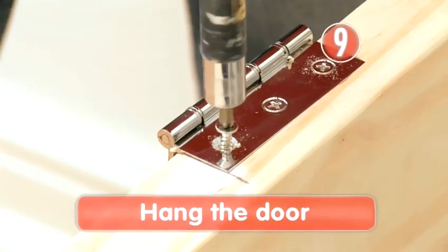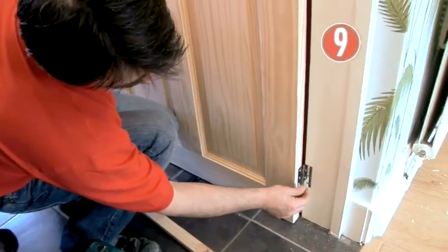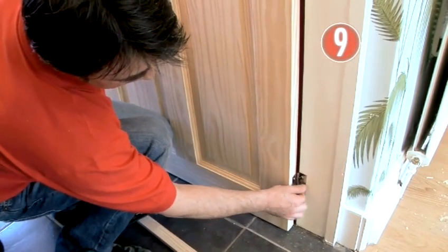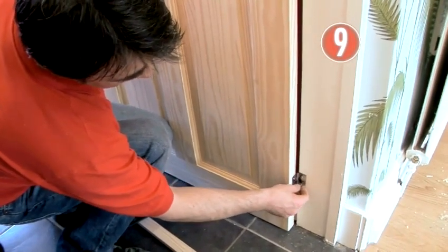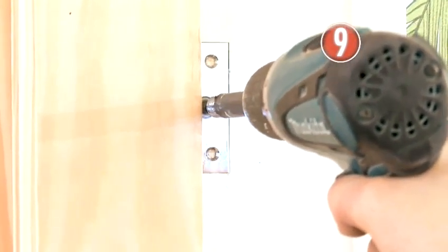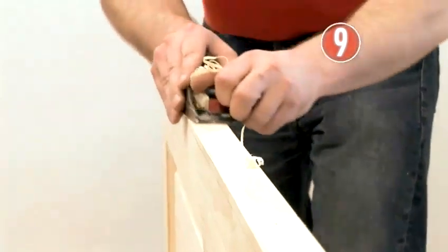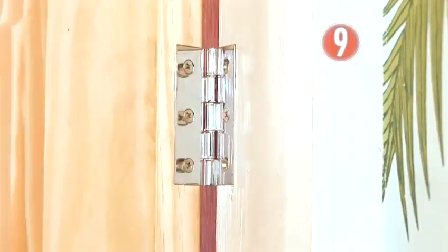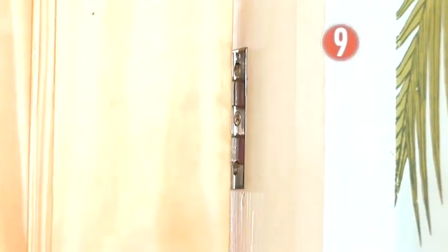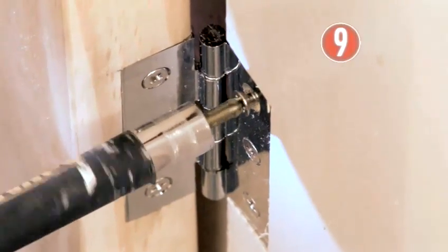Step 9: Hang the door. Fix the hinge you've just been using as a template back onto the door. Hold the door in an open position, either by getting a mate to help you or by using wooden blocks to prop it in place. Fix just one screw per hinge to the frame — now the moment of truth. Carefully close the door to check the fit. If you need to trim any edges, mark how much needs to be taken off, remove the door, and get planing. The hinges might also need to be adjusted — watch them as you open and close the door. If it's as smooth as silk, put in the last of the screws.